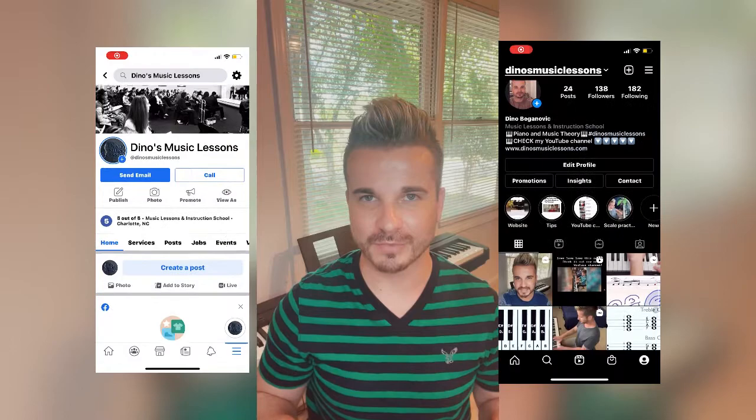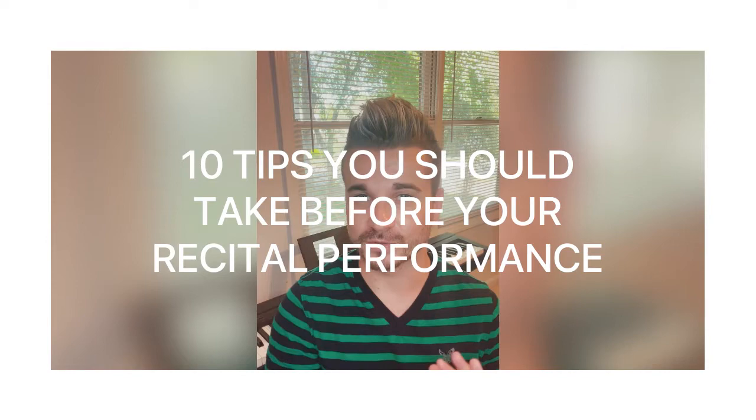Hi guys and welcome back to my channel, my name is Dino. Make sure to share this video, comment down below, don't forget to subscribe, follow me on Instagram and Facebook — all the links are below. I'd love to hear back from you to see if these tips actually help.